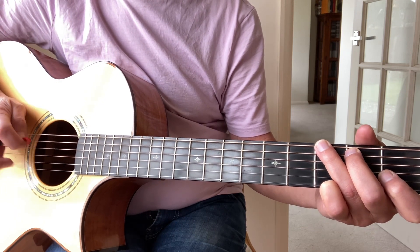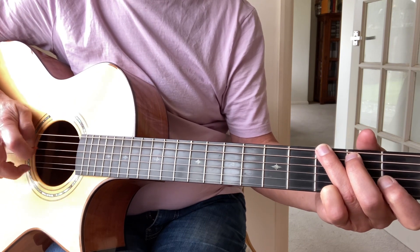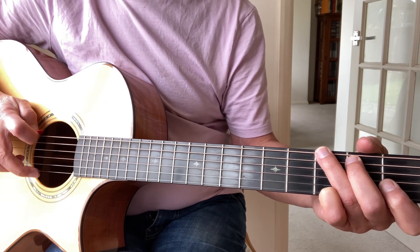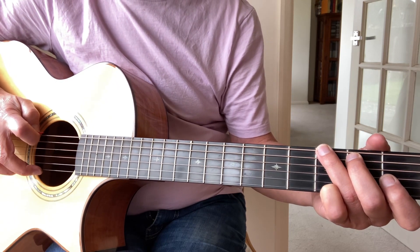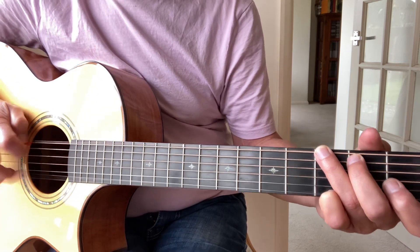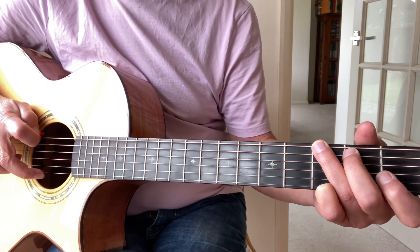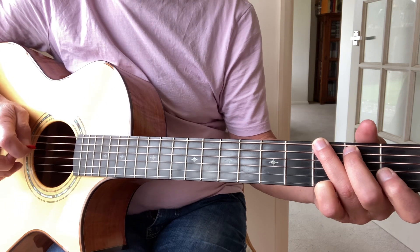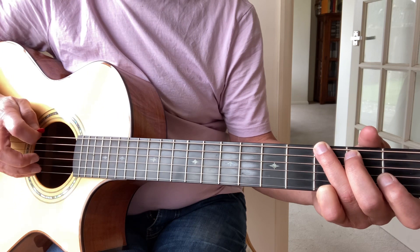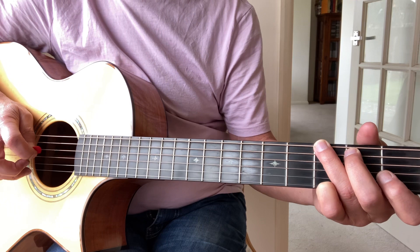You could either start with your index finger and go middle — or you could start with your ring finger: ring, middle, index, middle. It's good to be able to play them both ways.